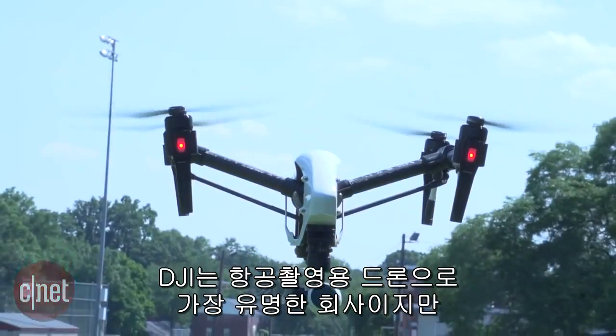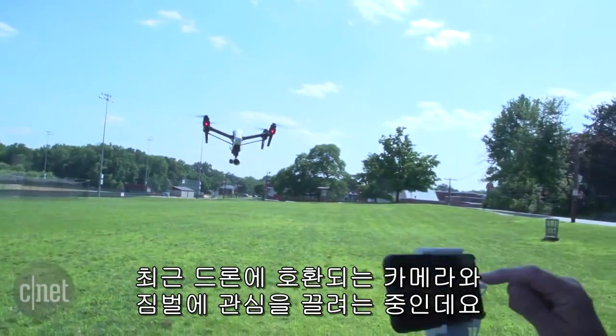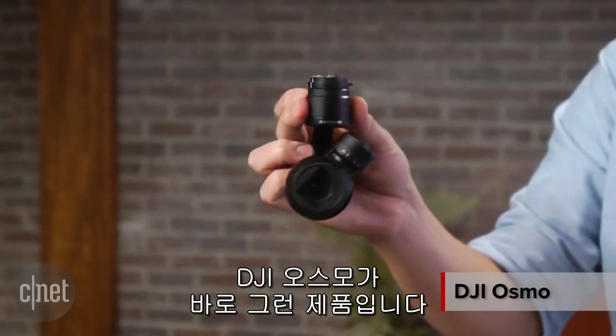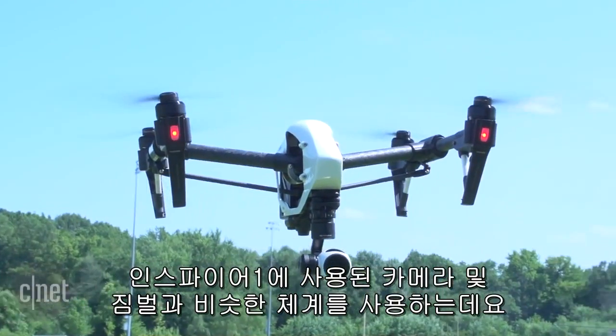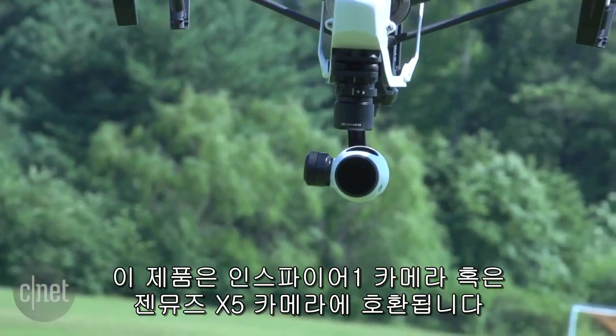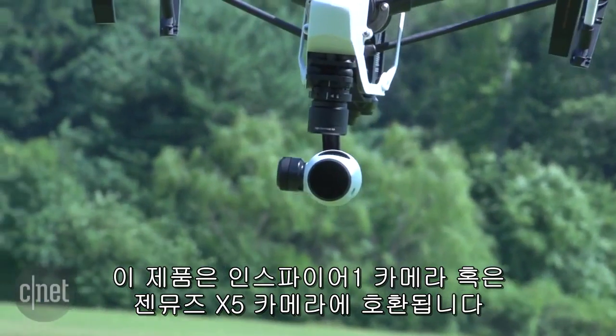DJI might be best known for its quadcopters for aerial photography, but it's now trying to get attention for the camera and gimbal systems it's been developing for those drones. To help with that mission is DJI's Osmo. It uses a similar camera and gimbal system to what is found on the company's Inspire One drone, and can be used with that camera and the company's new Micro Four Thirds Zenmuse X5 camera.